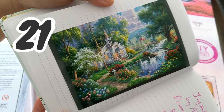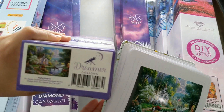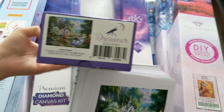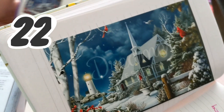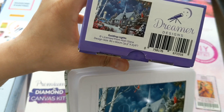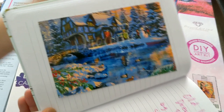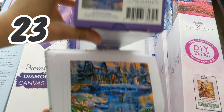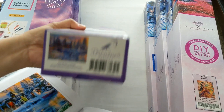Next is the Joyful Chapel by Abraham Hunter, an 80 by 60 cm square drill diamond painting, and here's the box. Then we have the Guiding Lights by Alan Giana — also 80 by 60 cm with 55 color drills, and they are square drills too. The last one is the Old Winter Cottage by Dominic Davison — an 80 by 60 cm with 50 color drills with AB, also square drill.